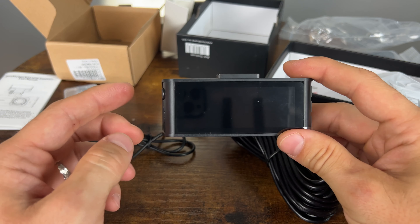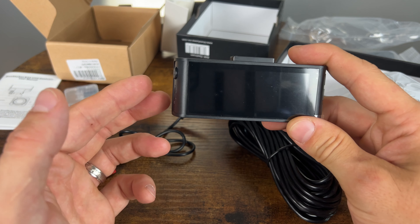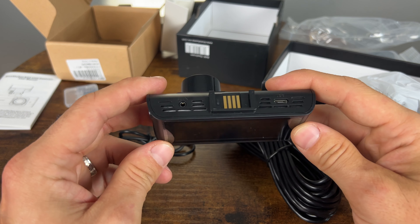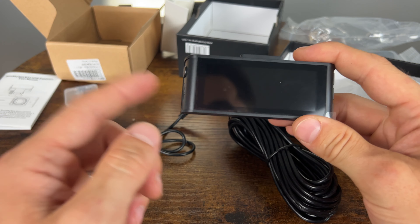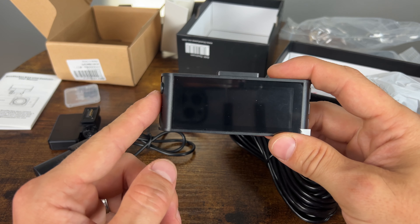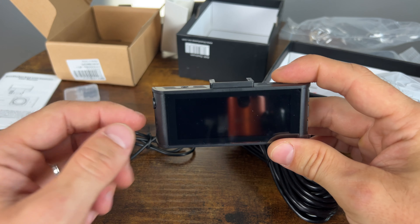We're going to have to install this camera in the car before we can play with the settings. This is a super capacitor camera, which is great for extreme weather but doesn't have a built-in battery, so it's not very easy to power on without being installed. I do like super capacitor cameras though. It also has a five-year warranty, which is very helpful if something were to happen in the future. Let's go ahead and get it installed in the car.